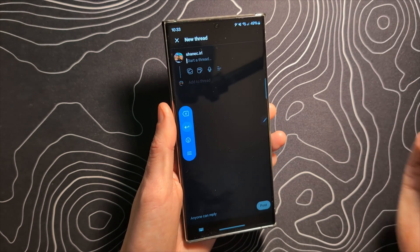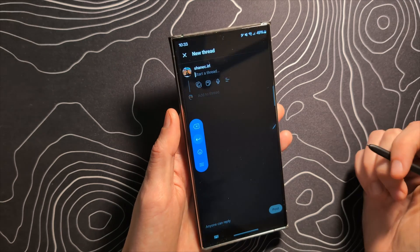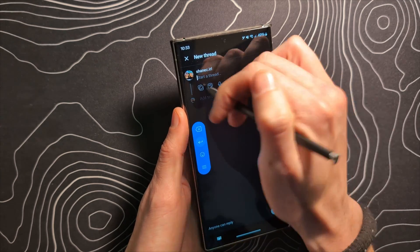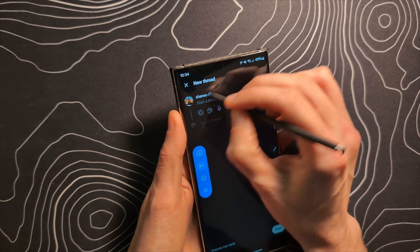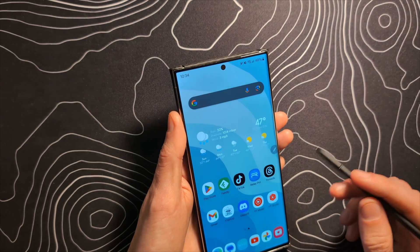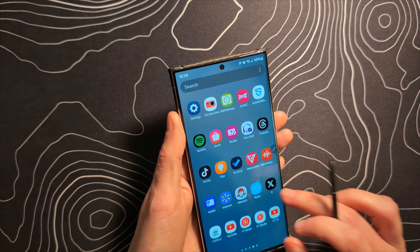My handwriting is absolutely horrible, so I can't see myself using this a ton, but it does seem like it works pretty well. You just write where you want to write. Strangely, this doesn't seem like it's actually working on Threads, so let's try this on another app.